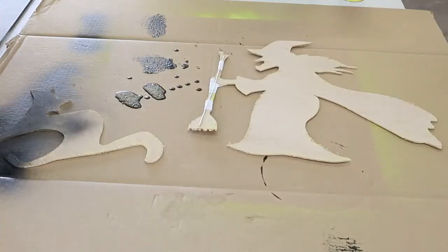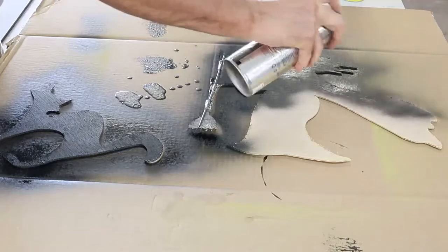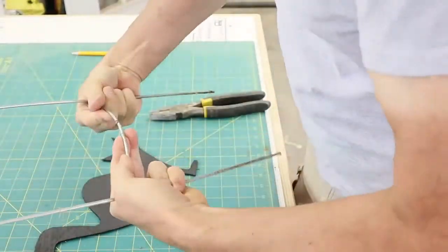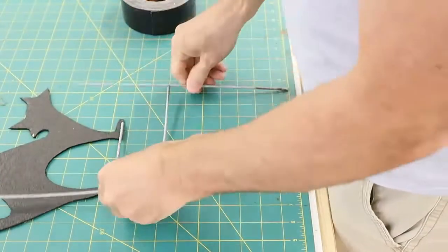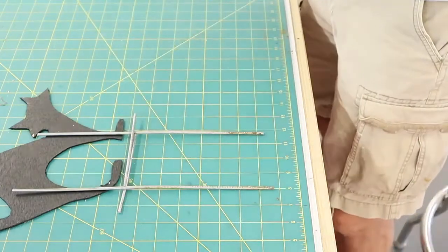After the repair work I misted it over with some black flat paint. I used some wire to make some stands and duct taped the wire to the figures so that the stands would be able to be stuck in the ground and hold the figures up.